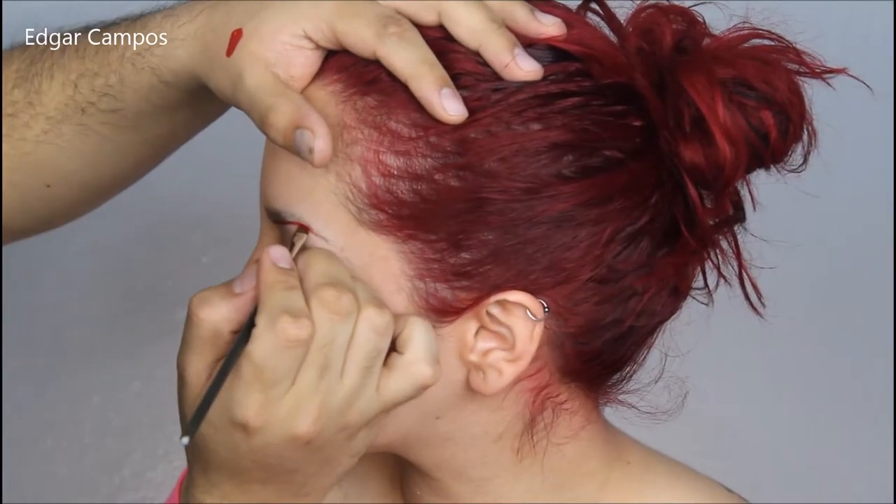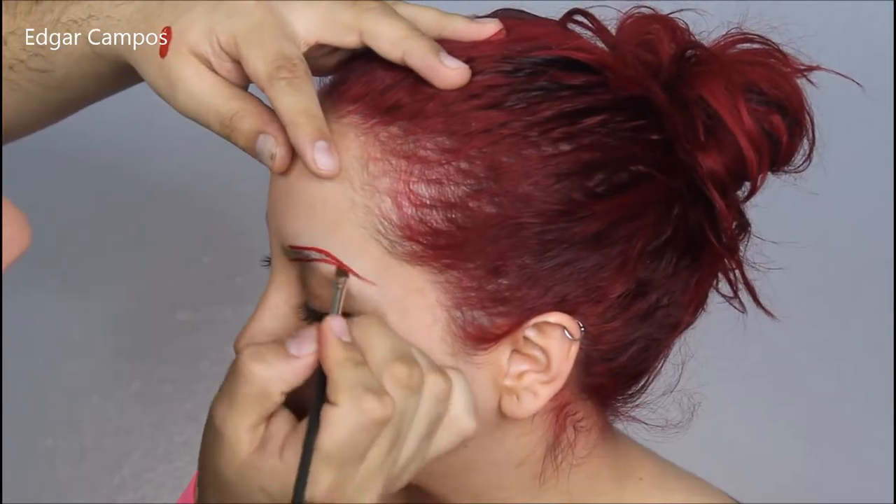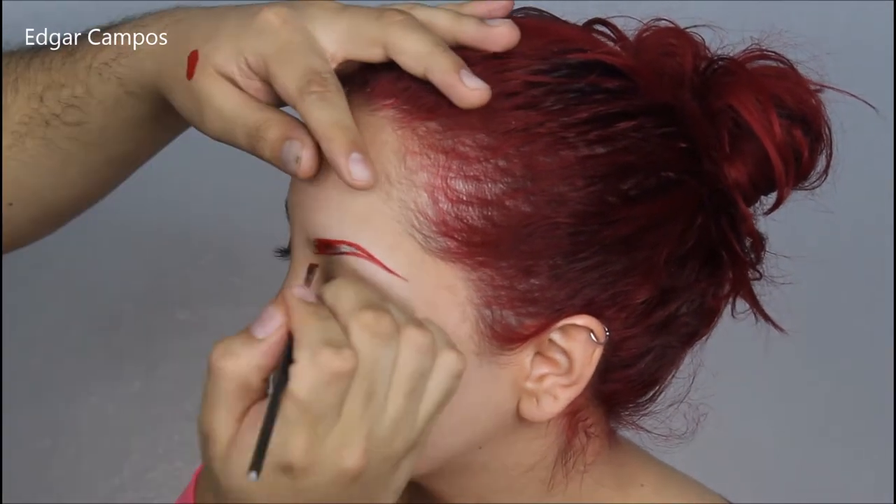Now I'm going to use a red lip stain by Sephora in number one to kind of carve out her eyebrows, and I'm going to fill in the eyebrow with that same lip stain.